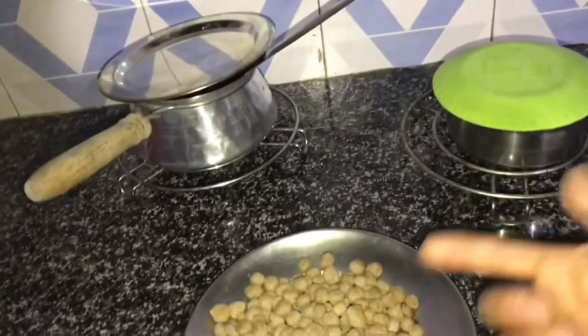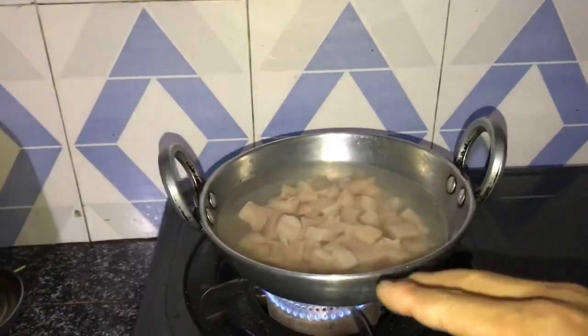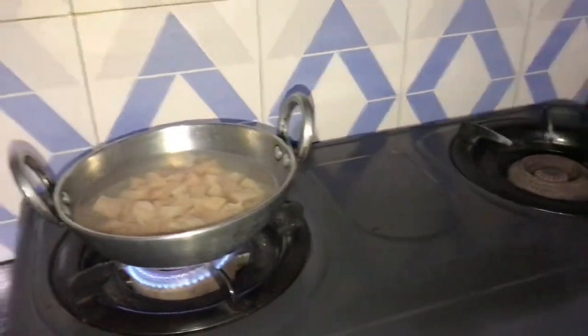I'm gonna boil it for 100 grams. I'm gonna see you in a bit when it gets ready — boiled, all cooked up. Then I'm gonna show you my ingredients.